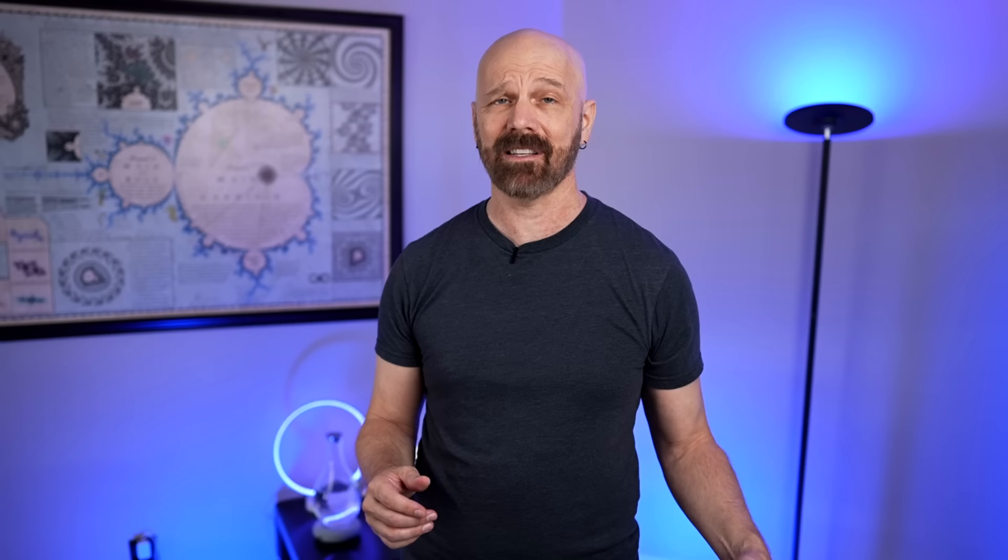And finally over here is kind of the wild card — this is the Cheery Lane Popcorn Pods. They say it's a new way to make popcorn. It kind of looks like one of those rice cakes. You put it in a pot, warm it up, and it makes popcorn. Reviews are kind of mixed on this one, so we shall see.